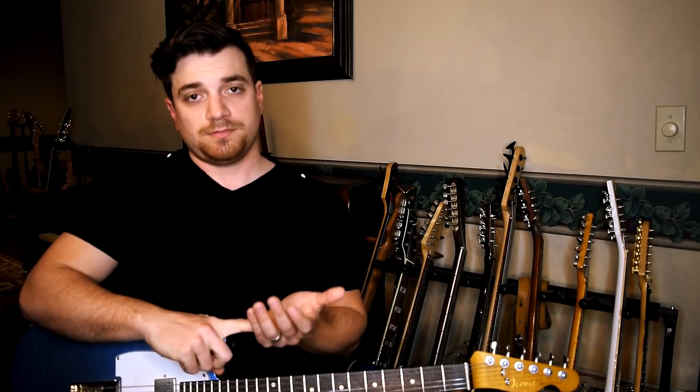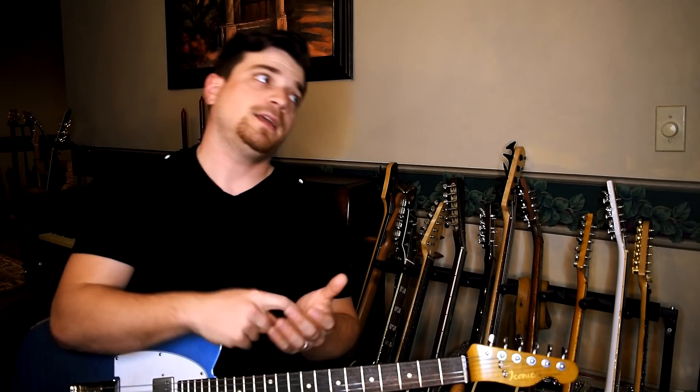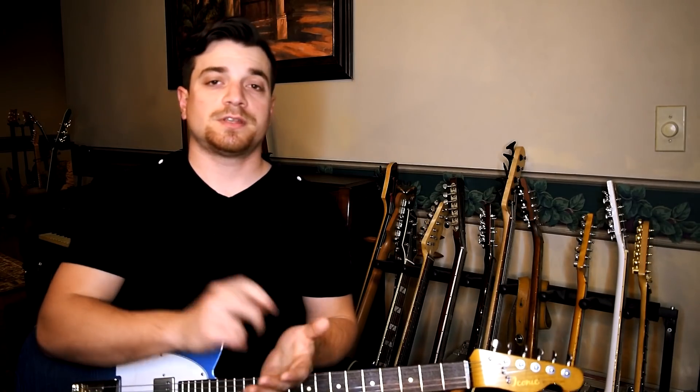So this song — the structure of the song is an intro, a verse, chorus, intro, verse, chorus. Then it goes to a guitar solo, a chorus, chorus, and then a riffing chorus where Jessica's singing and she's going back and forth with me on the guitar, playing lead lines while she's singing.